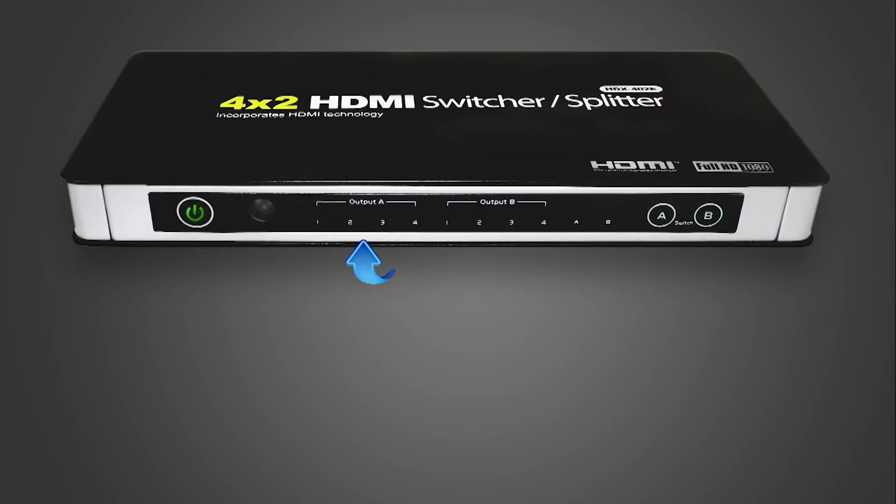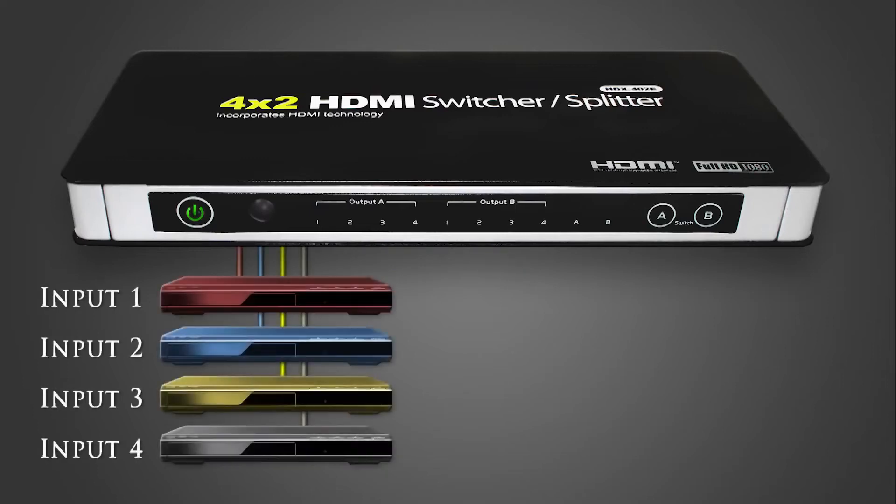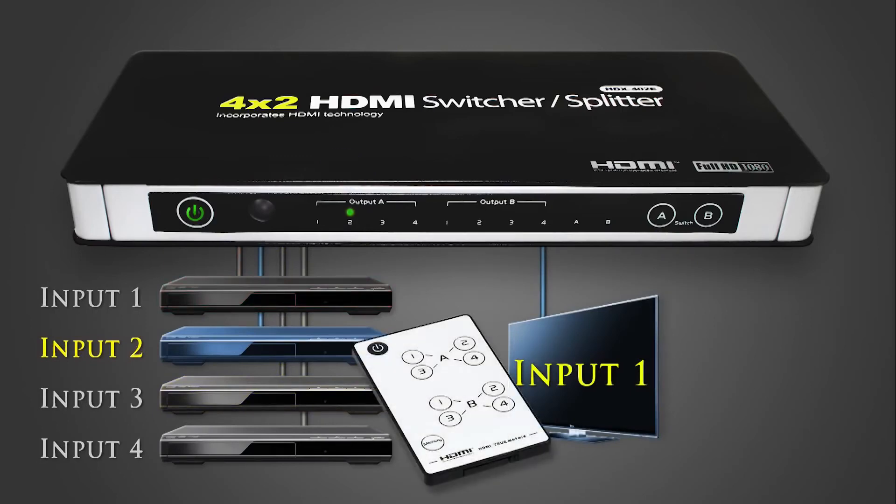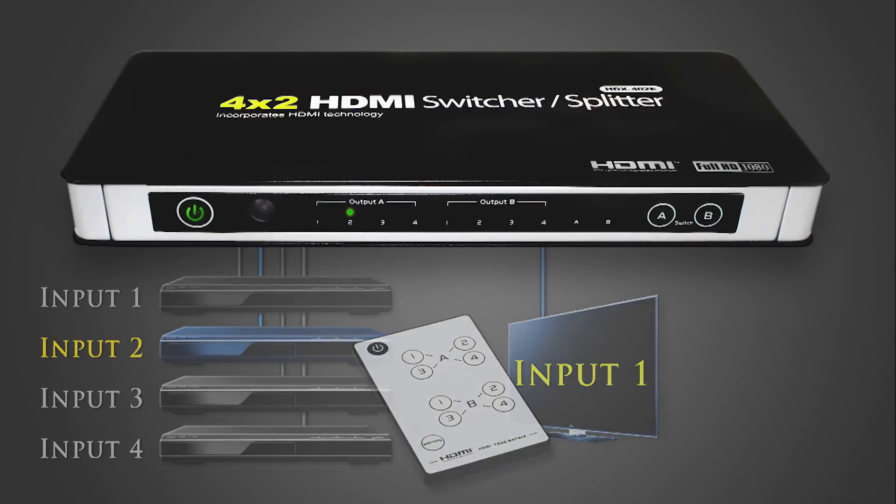On the front panel there are four LED lights marked one, two, three, and four under output A, and the same combination under output B. Each number represents a different video signal being input into the switch. Press the A or B button to toggle through the video input selections — the illuminated LED above the number will indicate the selected source. Press the button once to move from one source to the next. Each switch also has a remote control which allows direct access to each source without having to scroll through the inputs.